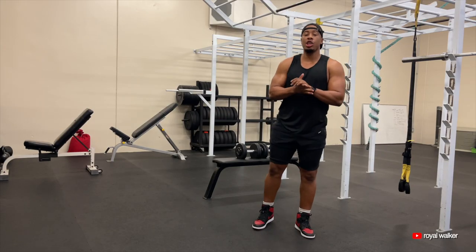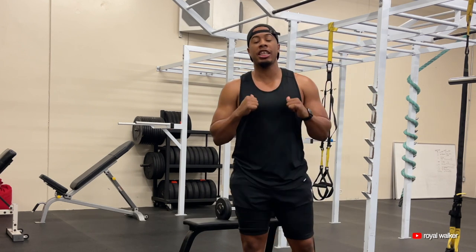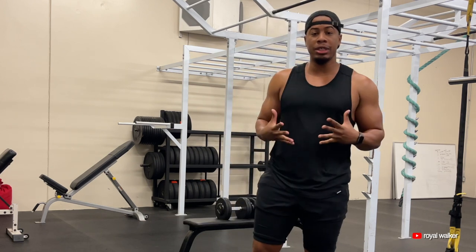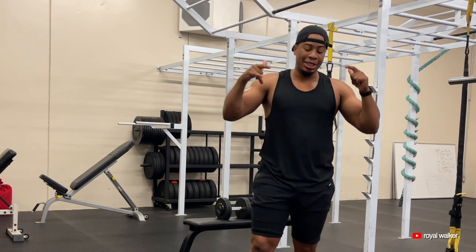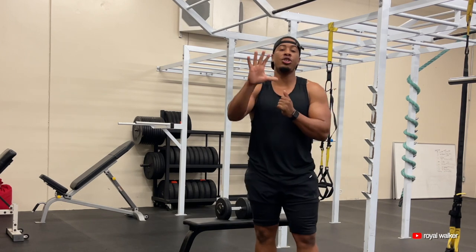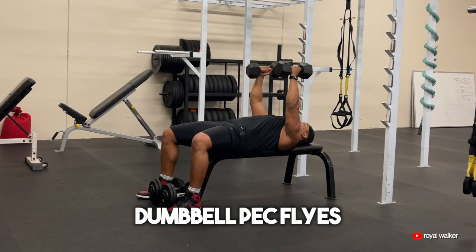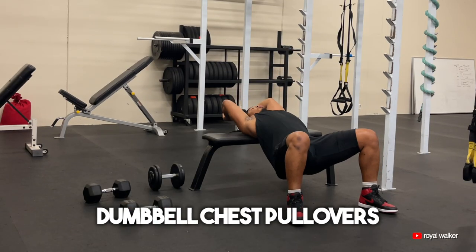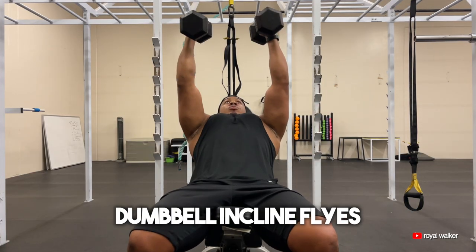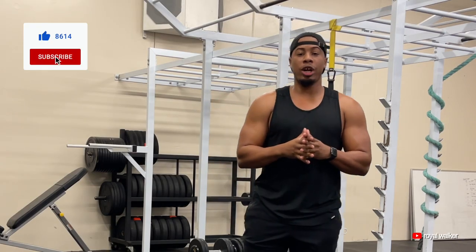In this video, I'm going to be showing you the top five dumbbell exercises that I would do for my chest workout. If you're trying to get a bigger chest, if you're trying to make sure that your chest is more defined, more sculpted, you want to make sure that you're doing these chest exercises. We've got: dumbbell chest press, dumbbell chest flys, dumbbell chest pullovers, dumbbell incline chest press, and last but not least, dumbbell incline flys. We're going to make sure that you're hitting your entire chest.